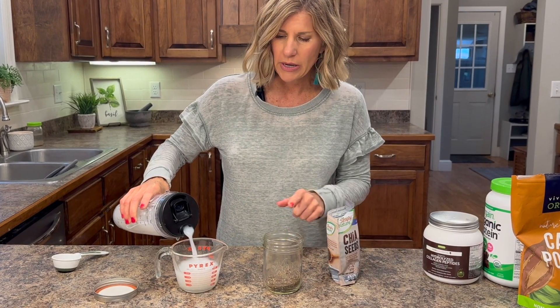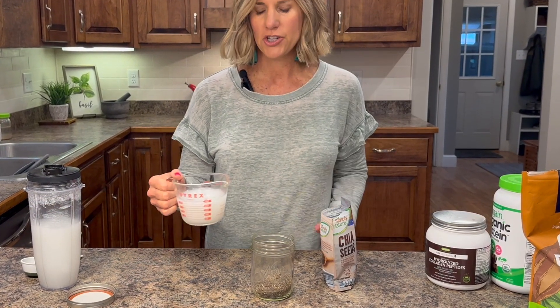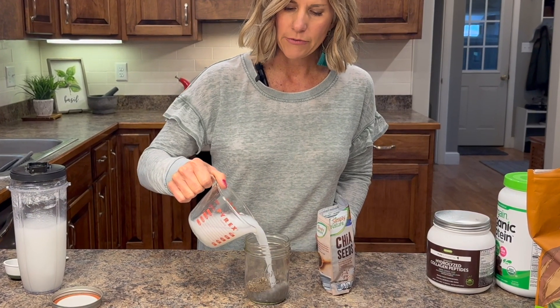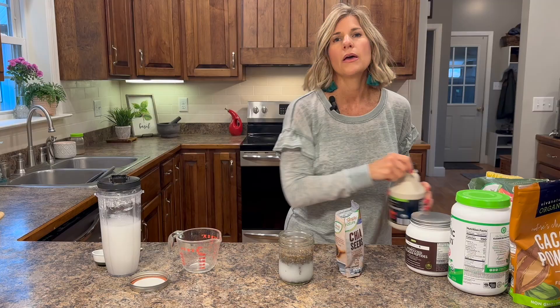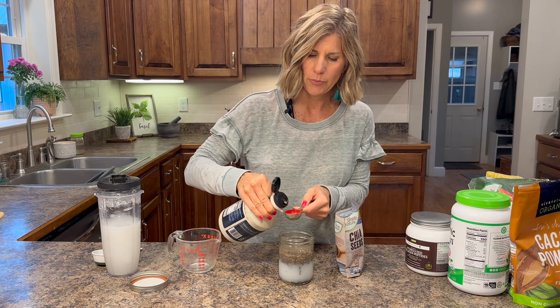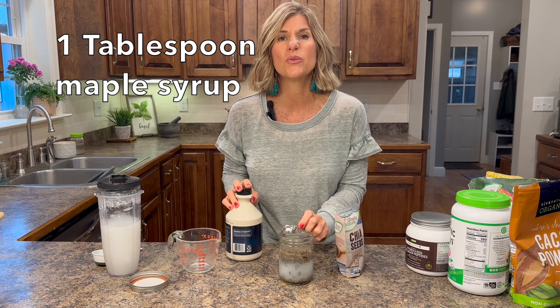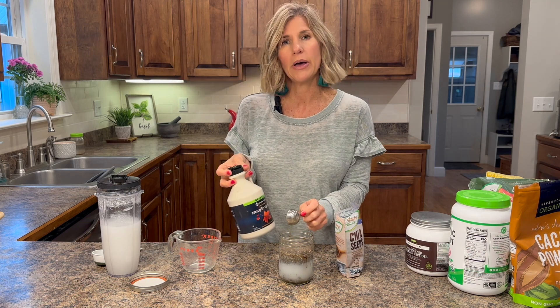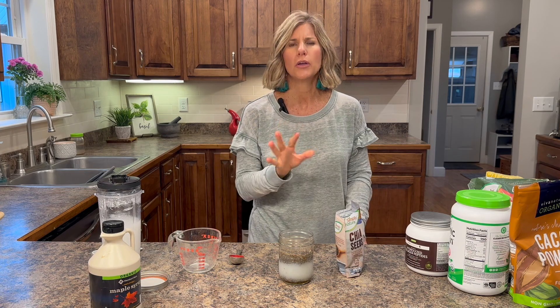This is unsweetened because I'm going to actually sweeten my chia seed pudding. All I do is put my chia seeds in, put whatever form of milk you want, one cup, and then pick a sweetener of choice. I like maple syrup — just a pure maple syrup. You can use honey, you can use stevia, you can use sugar, whatever you want. I'm choosing maple syrup, one tablespoon or more to taste. If you like it a little sweeter, put it in.